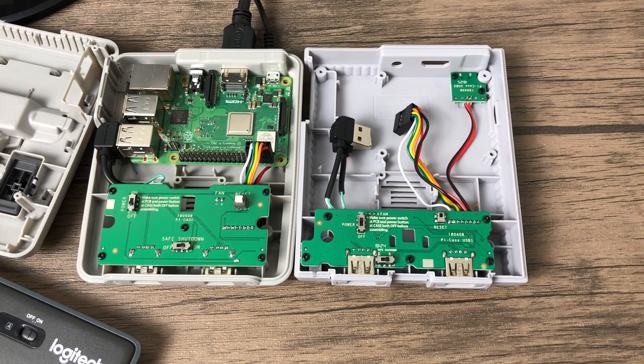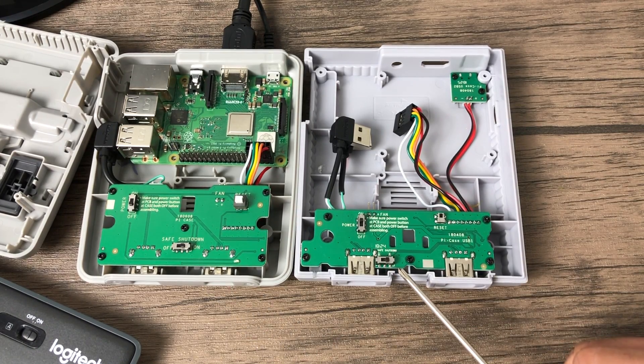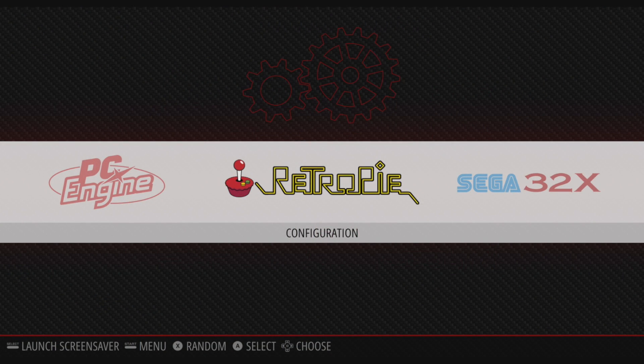I'm running RetroPie 4.4, it's just a fresh install. Before you ever install any kind of script make sure you back up your image — you don't want to lose your hard work. If you're not sure how to back up your RetroPie image I will leave a link in the description to a video I created on backing up your SD card. This will back up the whole image that you've worked hard to build.